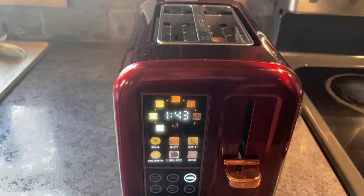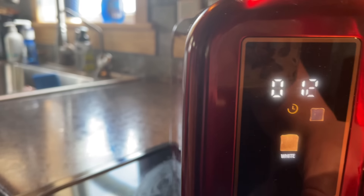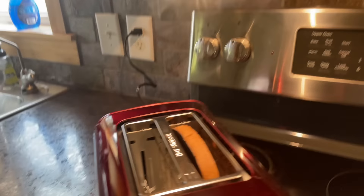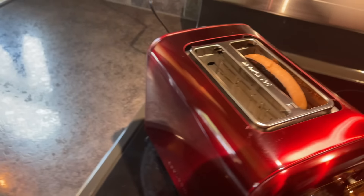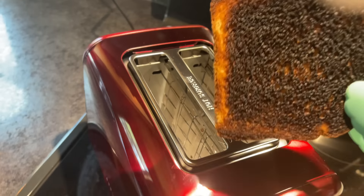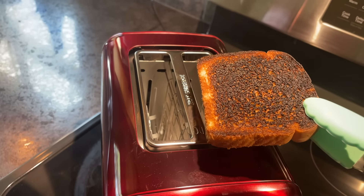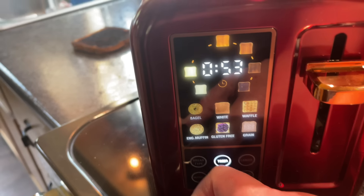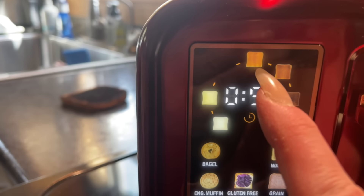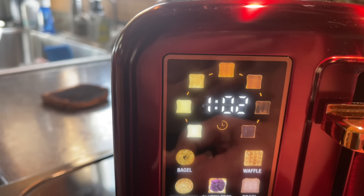You push it down and the timer goes. I'm actually going to cancel it because it is super brown — I don't know who likes their toast that dark. It still had about 12 seconds left on the timer. Let's try it again — white bread, set to the middle darkness like I'd normally like it, and see if we get that in about a minute.